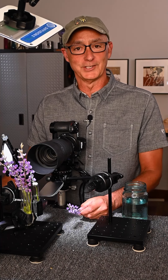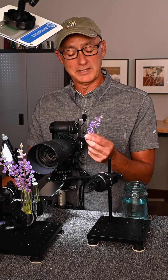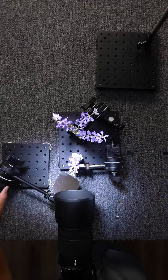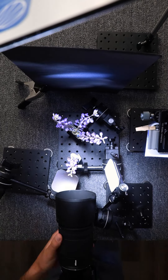Hi everyone, Joe Levine here, professional photographer and educator. When I set out to capture the macro image of these wildflowers, I knew I was going to need a lot of precise control from the camera work, the subject and set, and also all the different lighting.